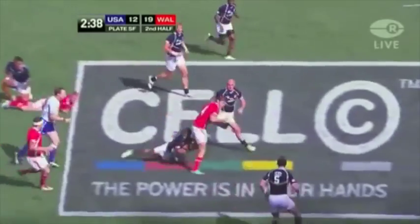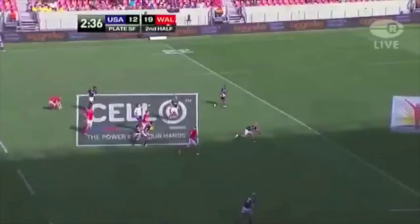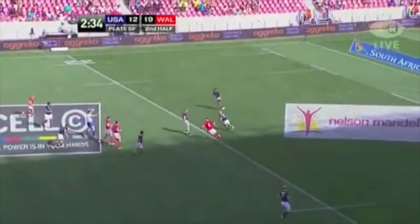Lovely little sidestep there from Corey Allen. Wales is making some changes, but now they've lost the ball again.